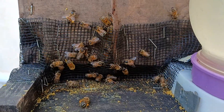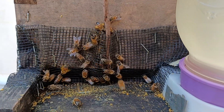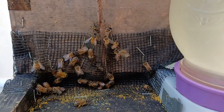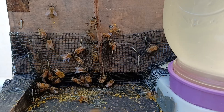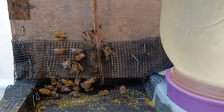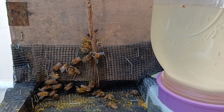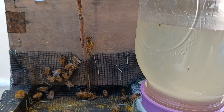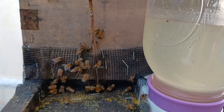It looks terrible, but I can assure you this was like two and a half frames of bees if even that — a very, very weak nuke — and in just a couple of weeks I've got them to where they actually ended up needing a second five-frame nuke on top, and next weekend I'm probably going to have to move them into a full deep.